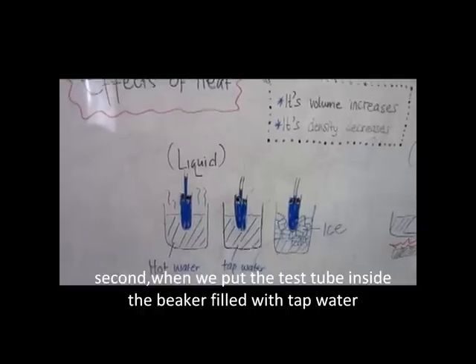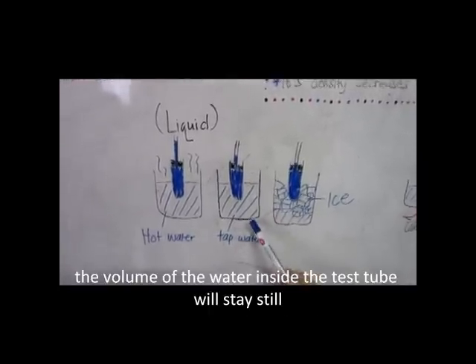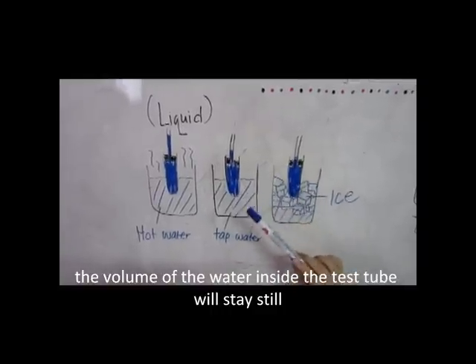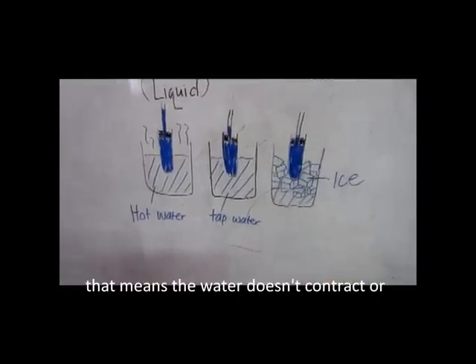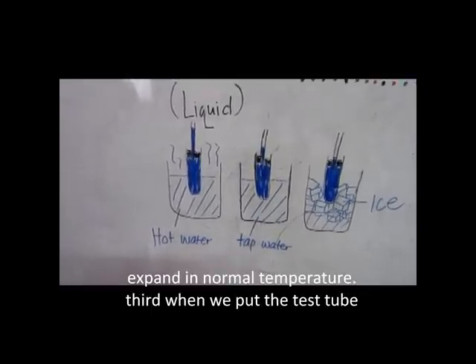Second, when we put the tank tube inside the container without water, and then place it in hot water, the volume of the water inside expands. That means the water that comes out is at an extent beyond normal temperature.